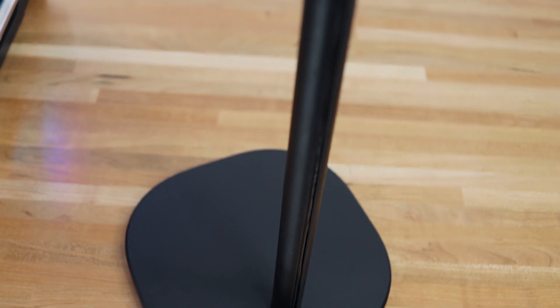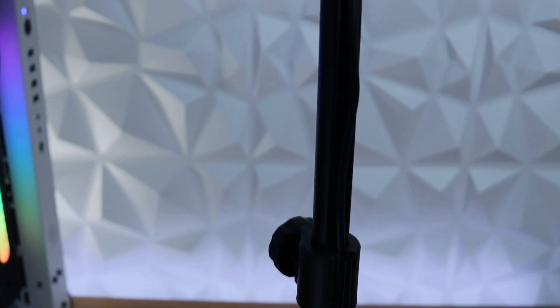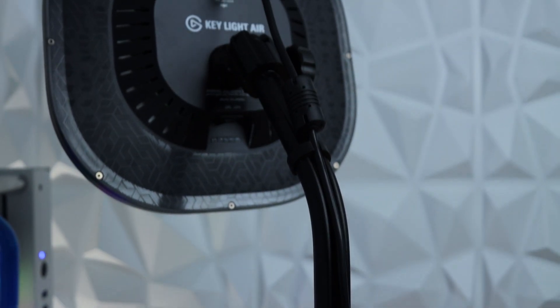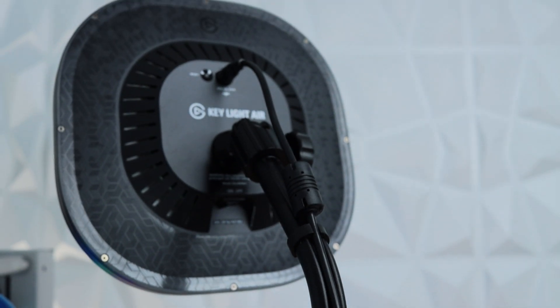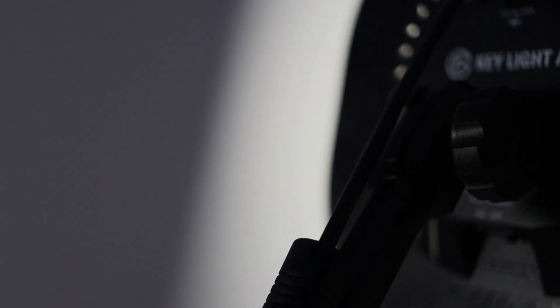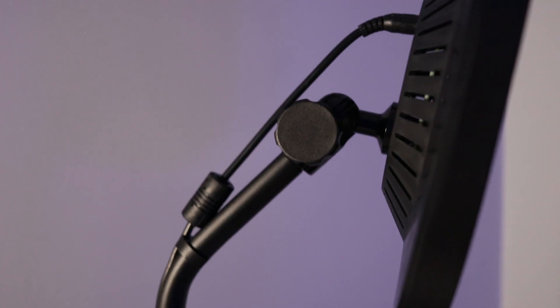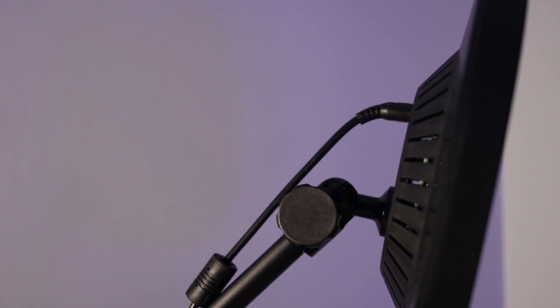These lights have the absolute best build I've seen on tabletop lights. They come with a 3D swivel on the back that lets you adjust the angle of the light, so if you want to point it down, point it forward, whatever you choose, these lights are built for that. My favorite part is the hidden cable rail right on the back, so you can pop the cable in there and make sure that your desk is nice and tidy — no cables hanging from the back of the light running all over your desk.